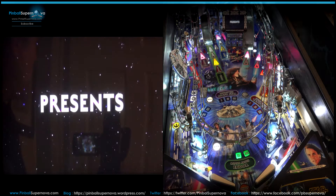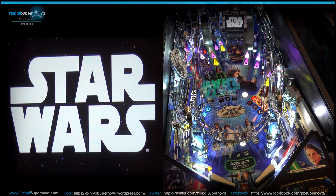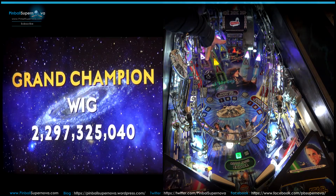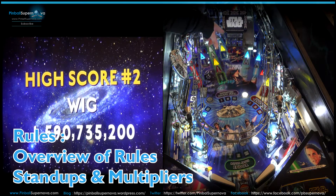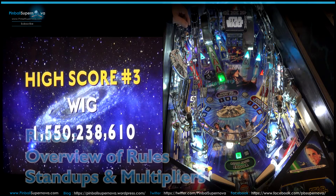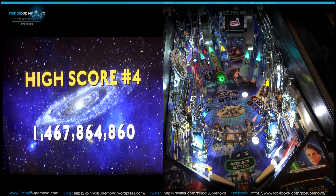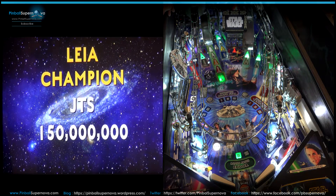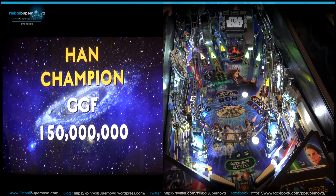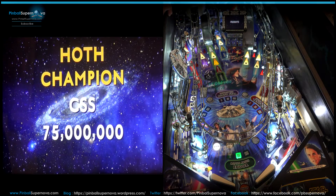In this part of the video we're going to concentrate on some of the rules in the game. There are a couple of rules to go over: the stand-ups over here, the drop downs over here, and the shooter lane where you hit your skill shot at the beginning of the game. There's also an add-a-ball which some people know about and some don't — it really helps with some of the modes. We'll talk about that briefly.